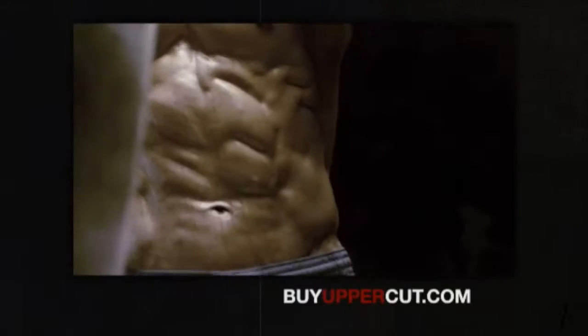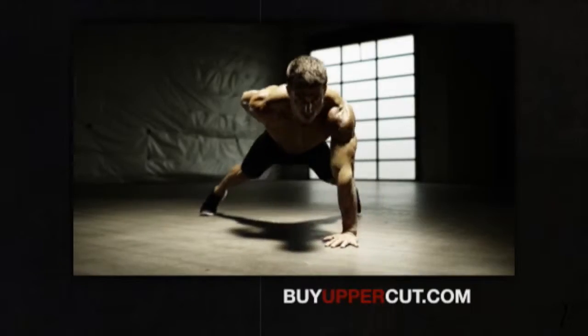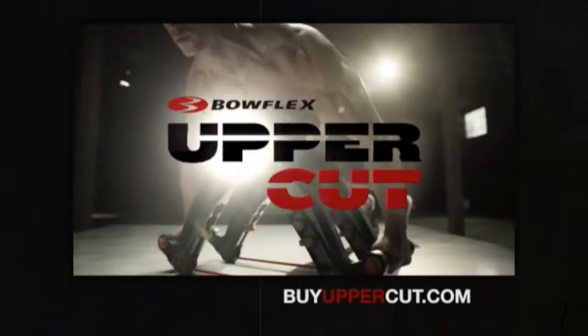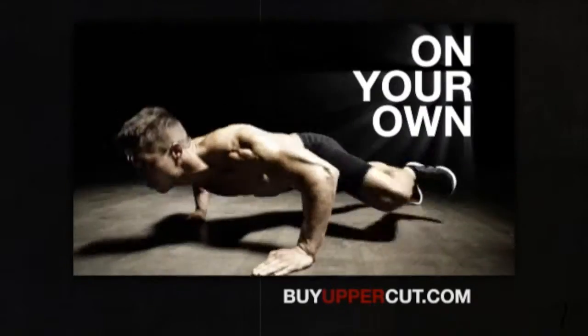Extreme training means extreme results, but most people can't do insane moves like these — until now. Introducing the Bowflex Uppercut, the innovative upper body trainer that will teach you to do moves like these on your own.